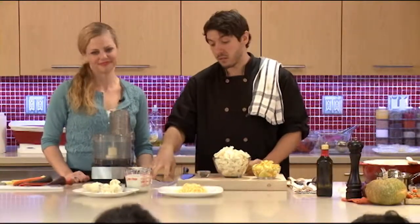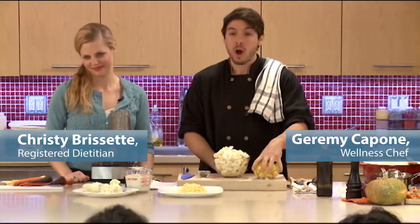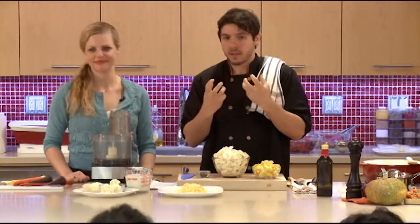Think about putting more foods in — we're doing a nice gratin. We're actually using some cauliflower, and we're going to add some squash as well. You can use butternut squash, acorn squash. I use buttercup squash, which I like — it's a little more robust.